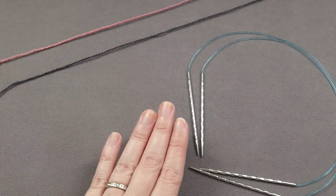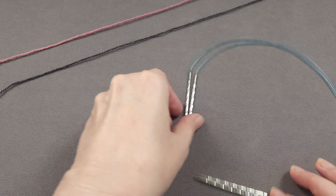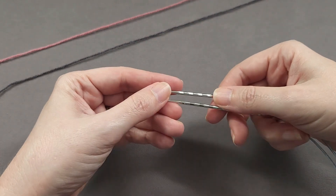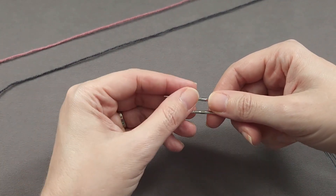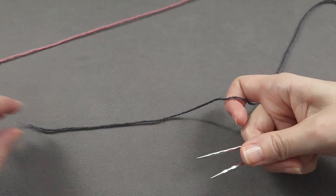I have my two yarns and my two sets of circular needles ready to go, so I can cast on two socks using Judy's Magic Cast On. I'll hold the knitting needles parallel to each other in my right hand so that the tips point towards the left. Then we'll cast on the first sock.